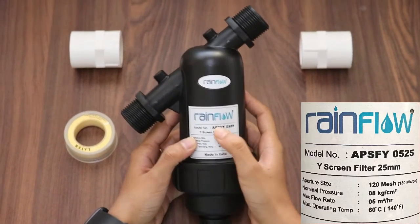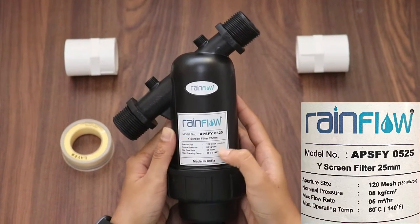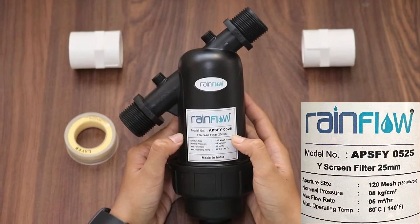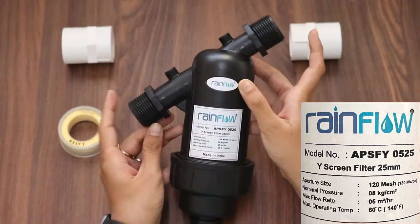Here I have a water filter from Rainiflo. The model number is APSFY0525. It is a Vitex screen filter with a 25mm inlet and outlet size, that is 1 inch on both ends.